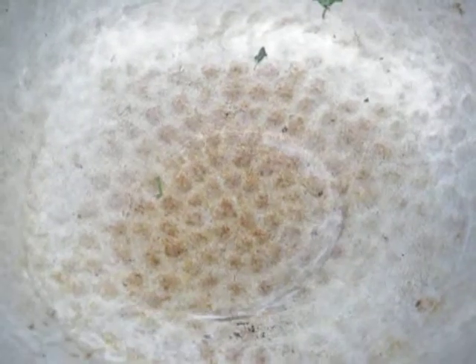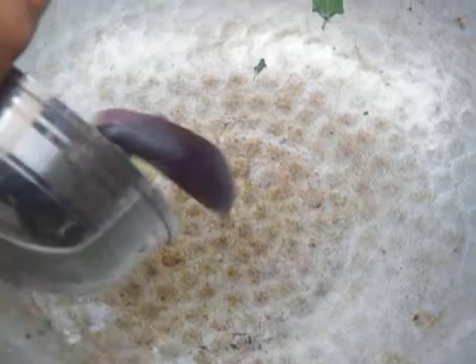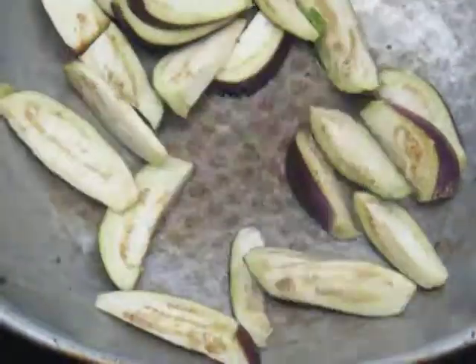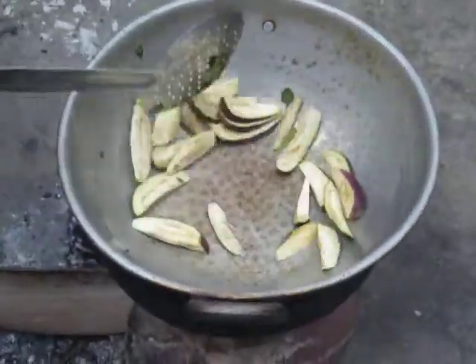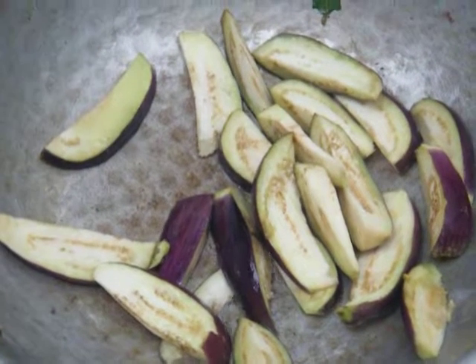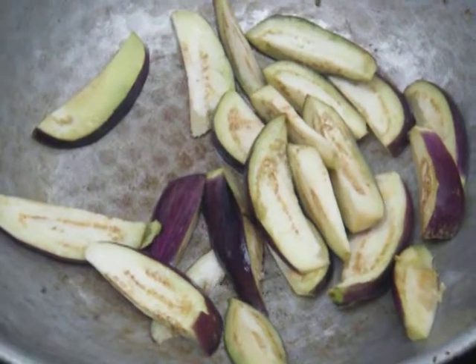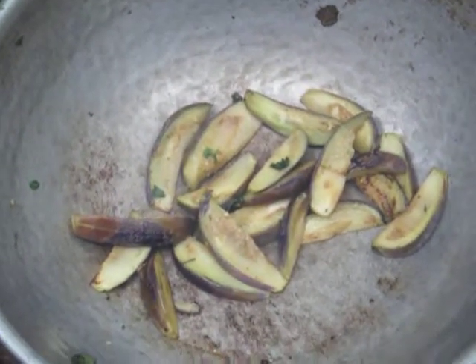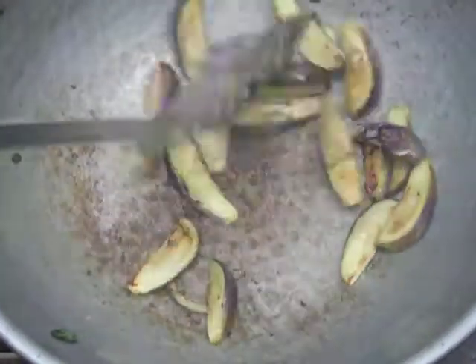Now we remove everything. We have added the brinjal — we have to fry it nicely until it cooks well and the color changes to brown. Now you can see the color has changed to brown; it is cooked well. We are removing the brinjal.